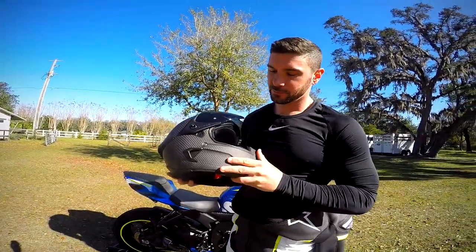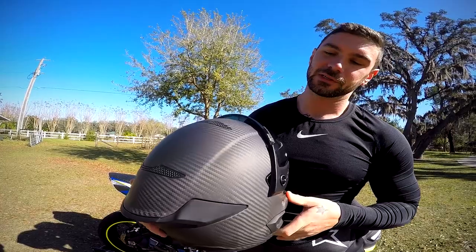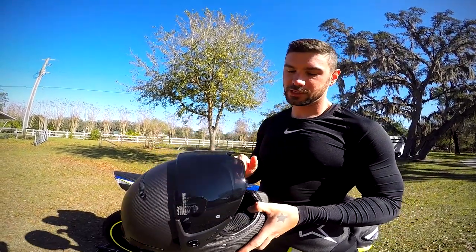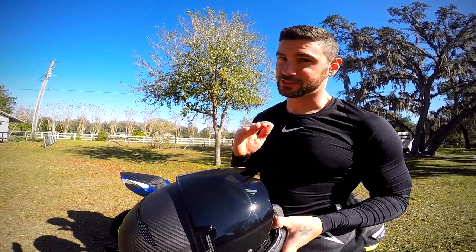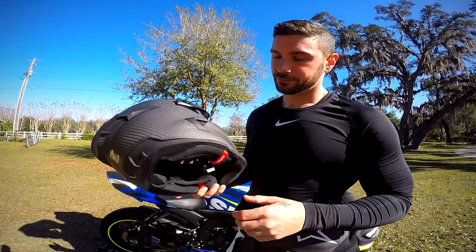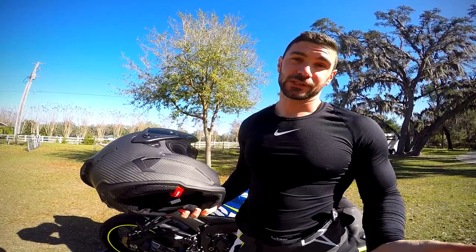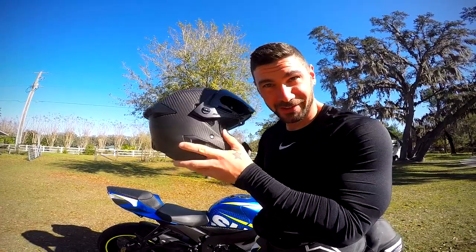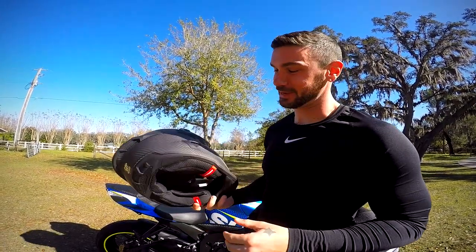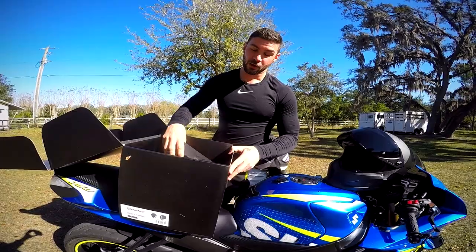The coolest thing about this helmet to me is the carbon fiber. They have 15 different designs, but I love how lightweight this is. I actually weighed it — it's four ounces lighter than my ARPHA 11 Pro, which I thought was the lightest helmet I'd ever had. The ARPHA 11 Pro is already lighter than some carbon fiber AGVs, so this thing is incredibly light.